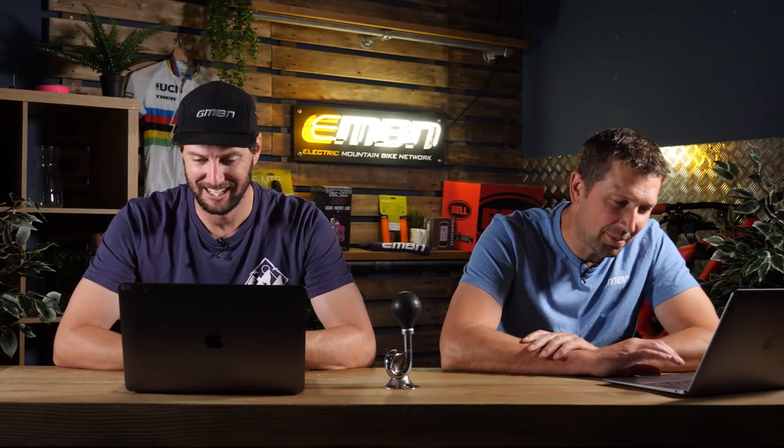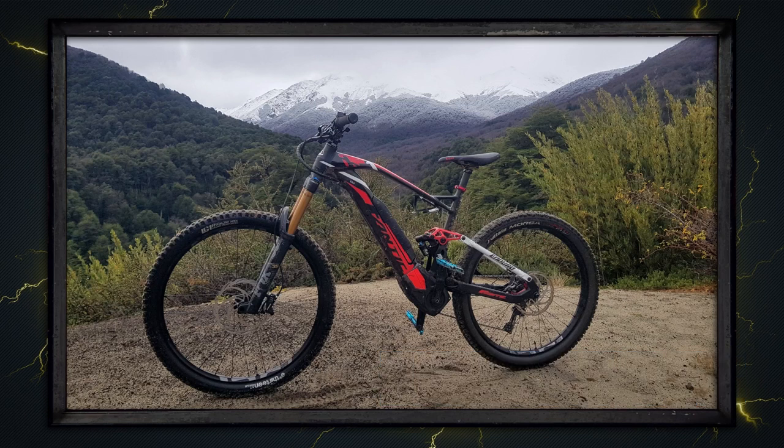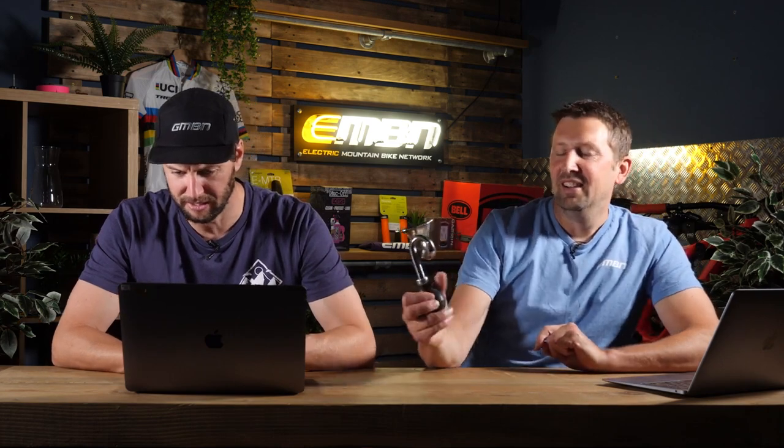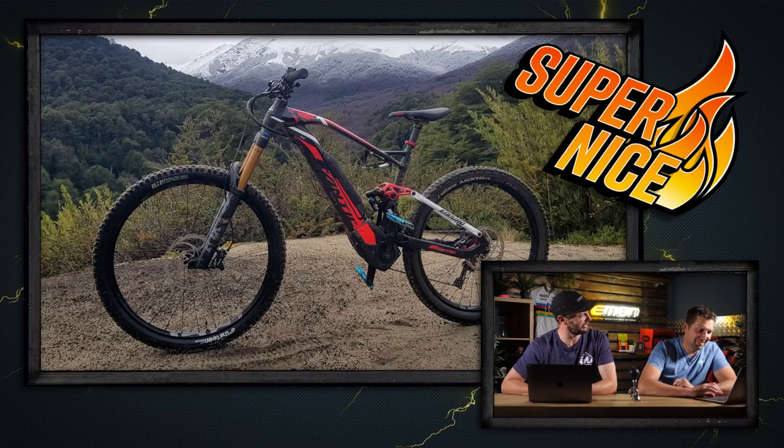Next up we've got Jean Pablo — he's got a Fantic XF1 out in Cerro Bayo, Patagonia, exploring new places he's never e-biked before. Wow, look at that — what a shot. Do you know what, I'd let that one slide because it was non-drive side — but Patagonia? Exactly. Fantastic.